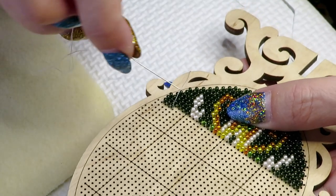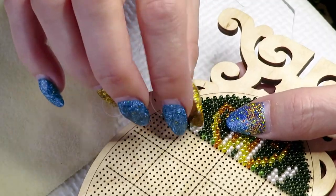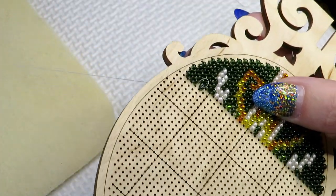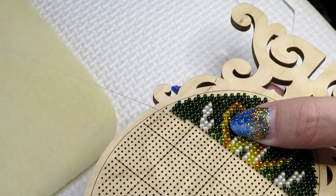This kind of design is not very comfortable to work on camera, I have to say, because I have to flip it all the time. But that's the way you have to stitch.